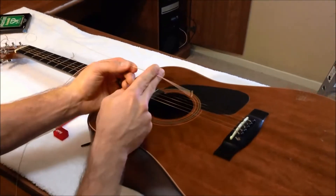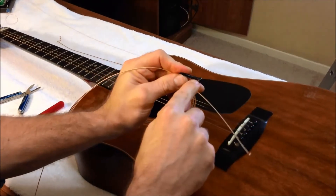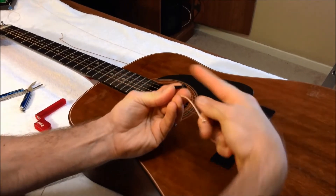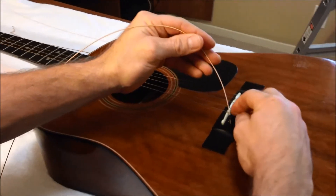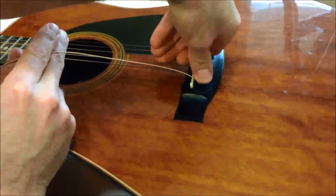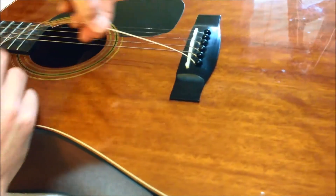Installing the new string: you've taken your peg out, and you'll notice inside the peg there is a little groove — a little slice out of there. That groove is going to face toward the neck of your guitar. The reason the groove is in there is so the string can come up through the bottom. So just go ahead and push the string in like so, give it a little push, then a little tug, and push it all the way in.